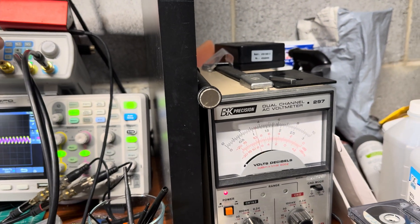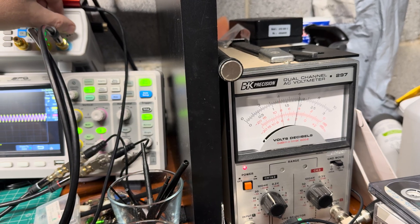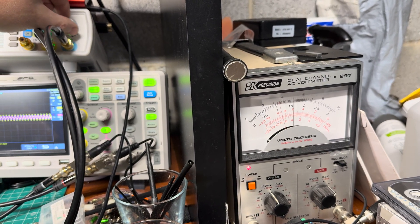The right channel being lower is maybe a tape issue — the tape has been used multiple times. Continuing: 21, 22, 23, 24 Hz.